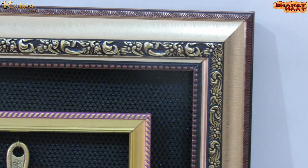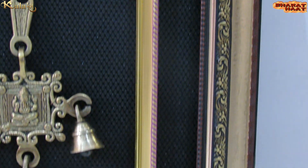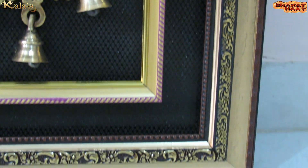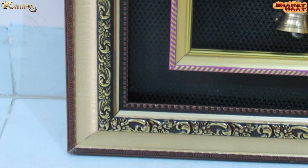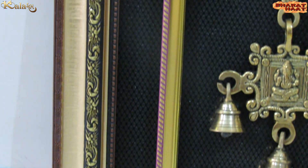This frame can be customized according to the customer's requirements and preferences. Customers can select the frame design, base color, and material of the frame and design elements.